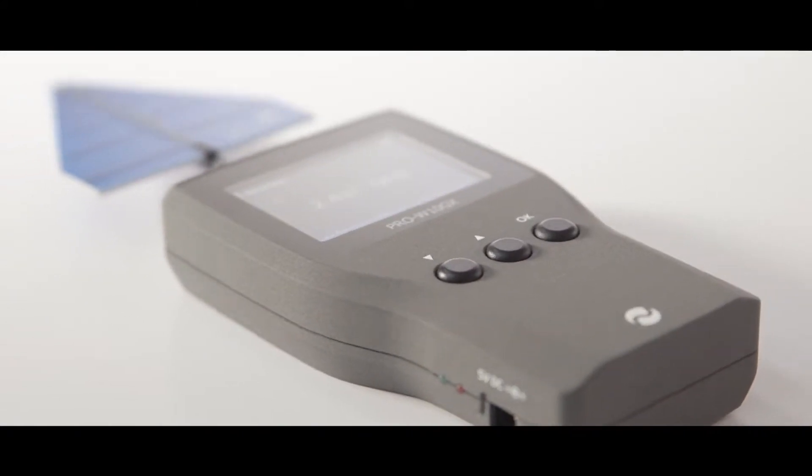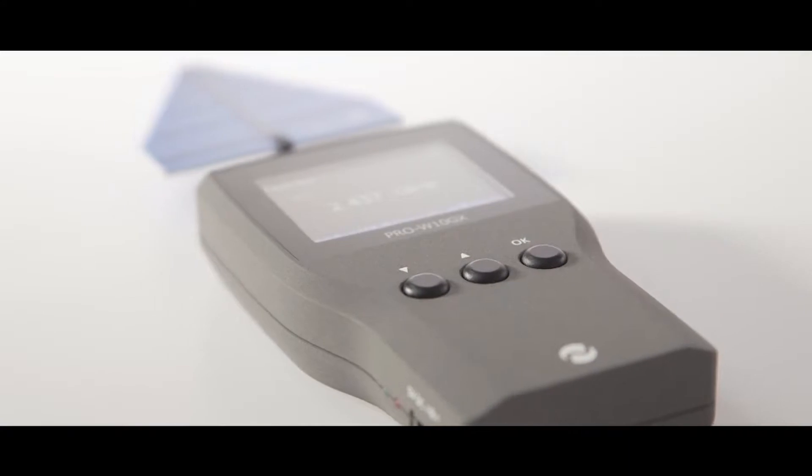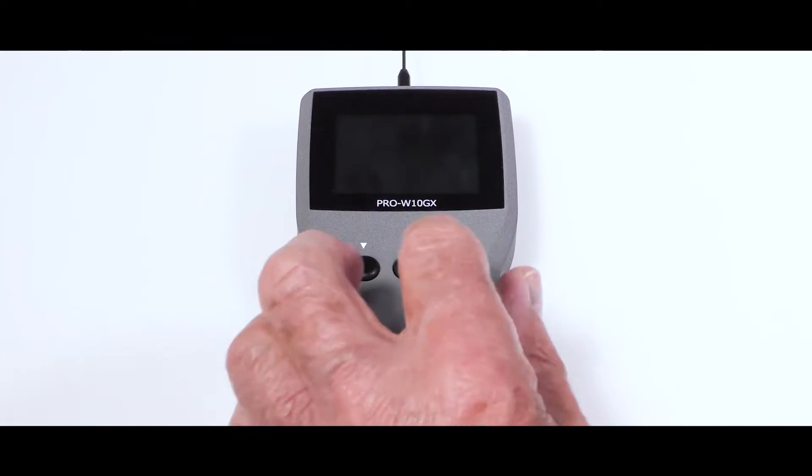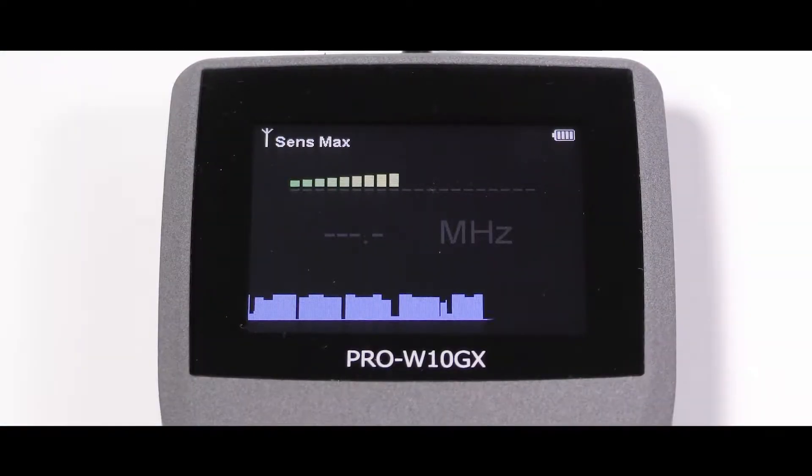There is an internal rechargeable battery offering up to eight hours of operation. It is very simple to operate. To power on, press the OK button.